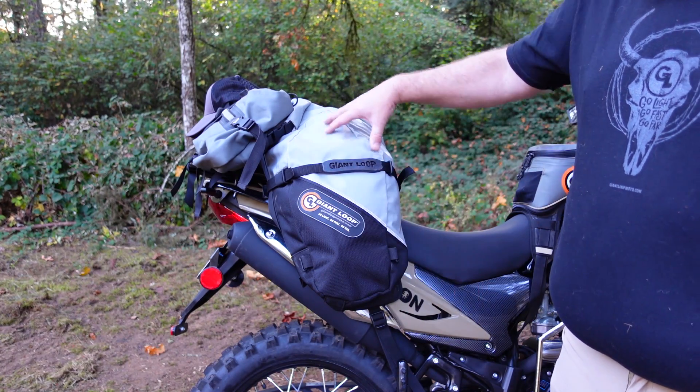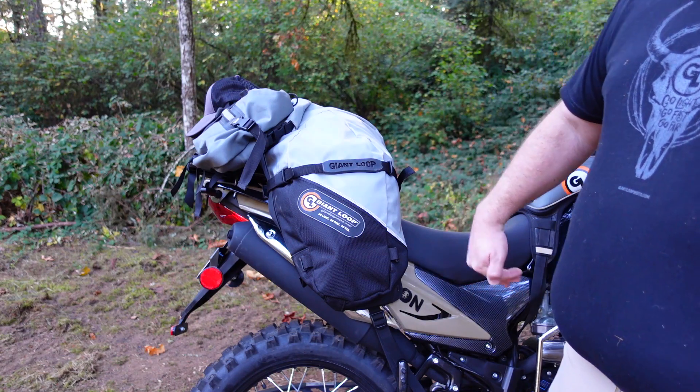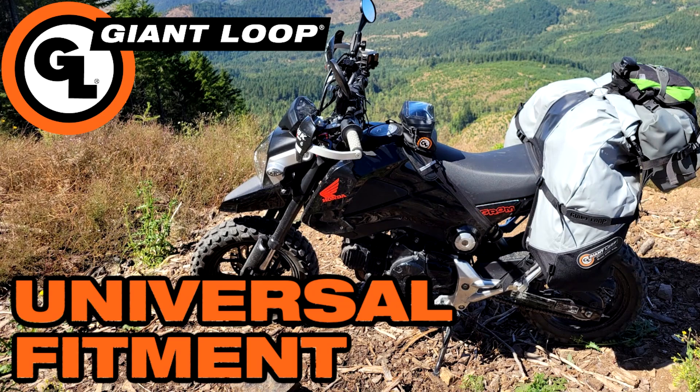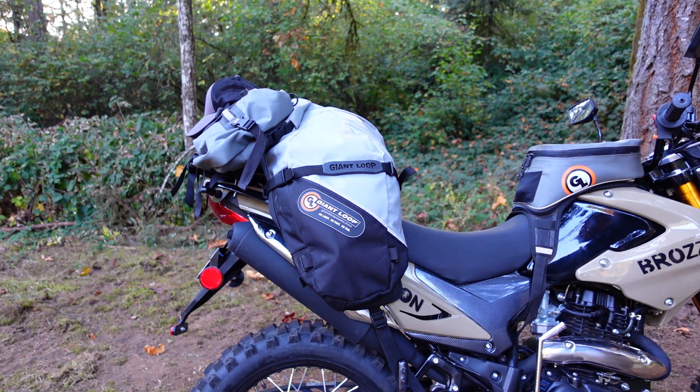The Great Basin sits up and down, kind of like where a passenger would be, versus the Coyote which is a little more of a 45-degree angle as it comes down. So it's a different setup with a lot more room in the Great Basin. I actually ran this on my Grom and made a video about that, but this thing works with just about any motorcycle.